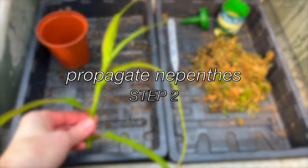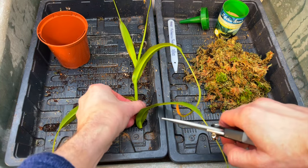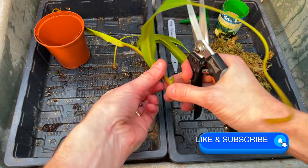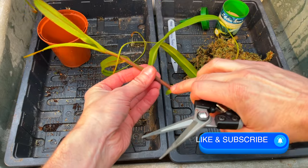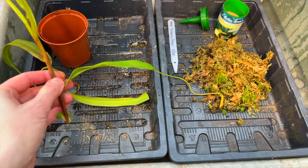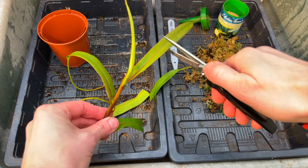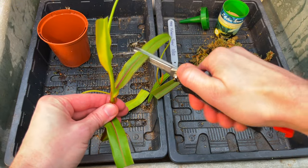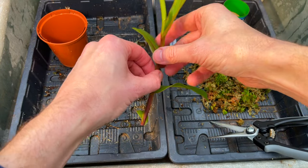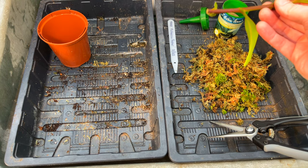Here we have our unprepared cutting, and step two is simply to remove the bottom leaf. I can feel the dormant node down there. If the remaining leaves are quite large, you can actually snip them in half, which will make dealing with them easier and will also reduce any moisture loss. I like to dip the base into rooting powder, although there is some debate as to whether that's absolutely necessary, so you could certainly try without.